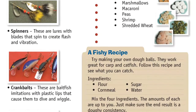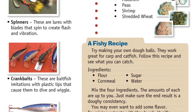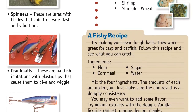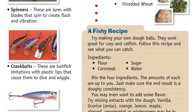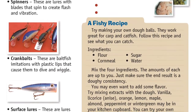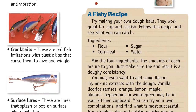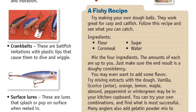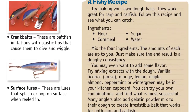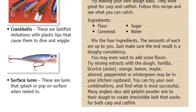Or try a fishy recipe — make your own dough balls. They work great for carp and catfish. Ingredients include flour, cornmeal, sugar, and water. Mix the four ingredients; the amounts are up to you. Just make sure the end result is a doughy consistency. You may even want to add some flavor by mixing in extracts such as vanilla, licorice, orange, lemon, maple, almond, peppermint, or wintergreen. Try your own combinations and find out what is most successful. Many anglers also add gelatin powder mixed into their dough to create an irresistible bait that works for both carp and catfish.